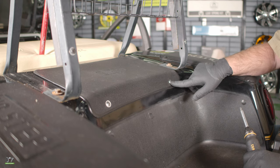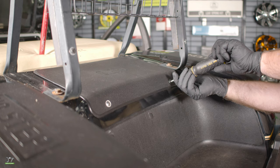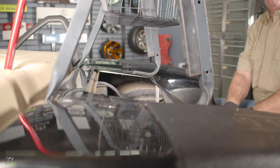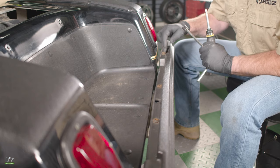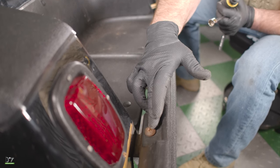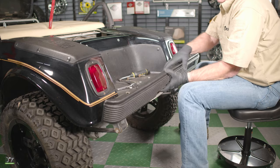Now, to remove this back bolt on each side, we first have to remove this inspection panel with a number three Phillips head screwdriver, because these have nuts on the underside. Next, with my number three Phillips head screwdriver and my half-inch socket, I'm going to remove the four bolts that actually hold the bumper to the frame. Now let's go ahead and remove the bumper.